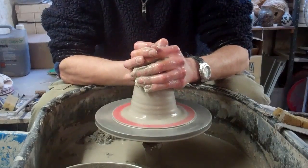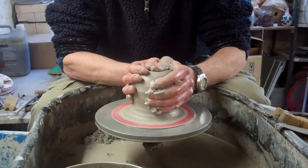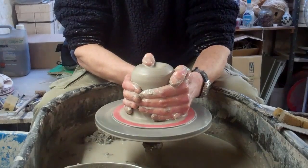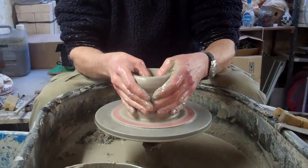I want to make it quite fine as well at the edge, so it's got a quite fine rim to it. And the main thing is it's got a really sort of narrow foot on it as well. Anyway, let's see how we get on.